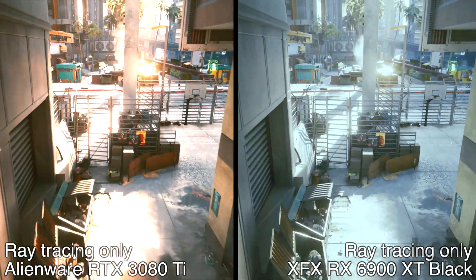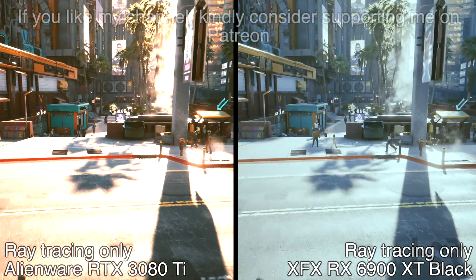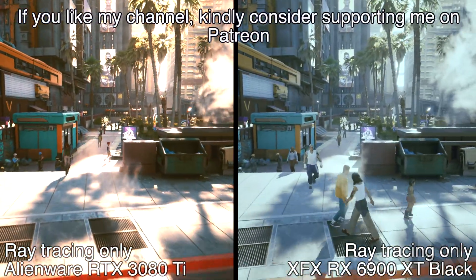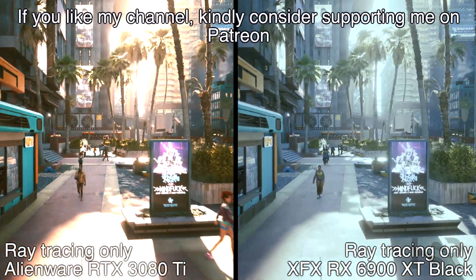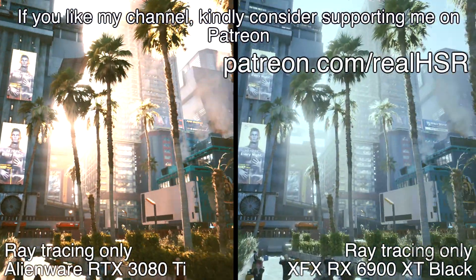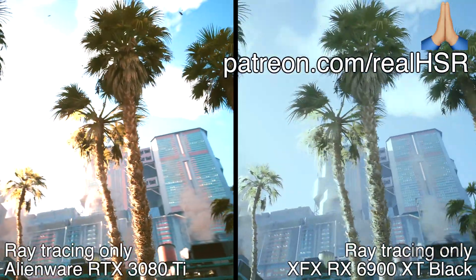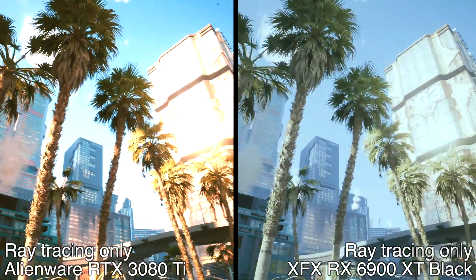The 6900 XT is a really good card if you're not using ray tracing — it still has a bit of fuzziness and the driver support isn't as good as Nvidia, but the price difference is massive. I'd look at the RTX 3080, but the RTX 3080 isn't as powerful as the 3080 Ti — the 3080 Ti really takes things up to another level. Alright guys, thanks so much for watching to the end, I hope you enjoyed it — take good care, bye bye.